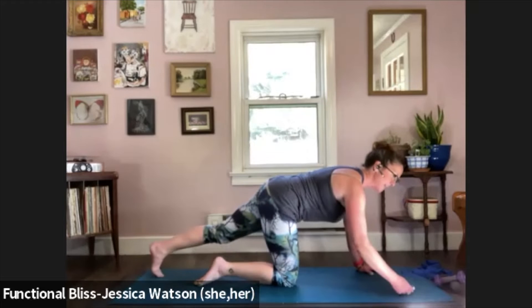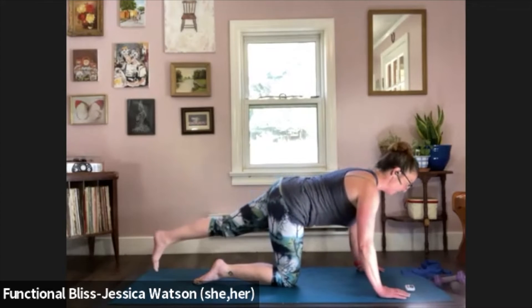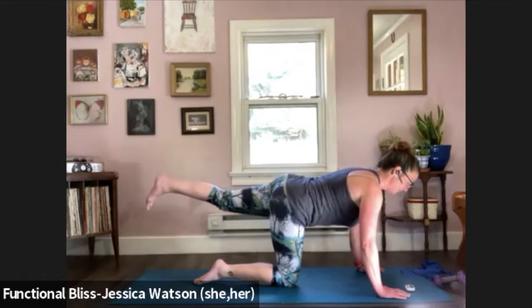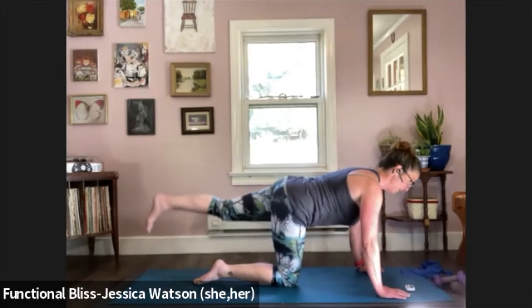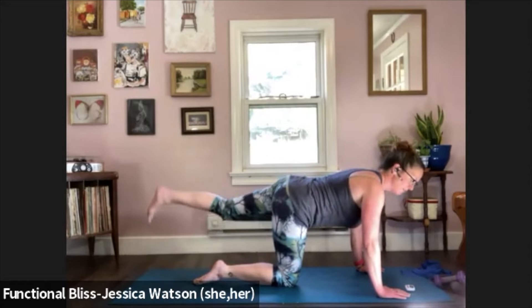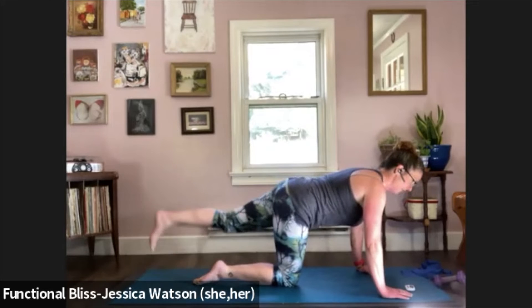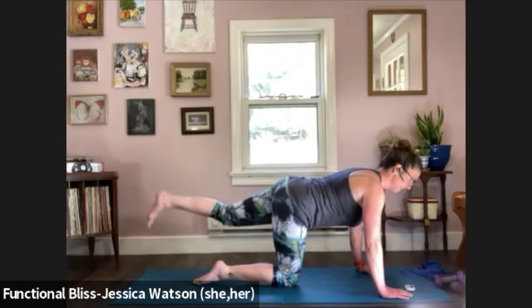Left leg is going to slide back — keep that straight leg position, lift it up and lower it down. You guys look amazing. 10 seconds left of this work.